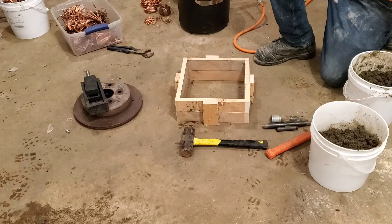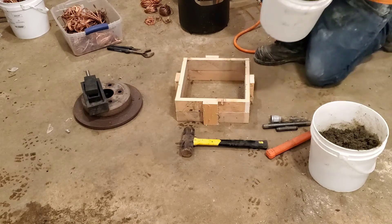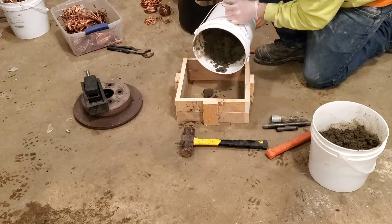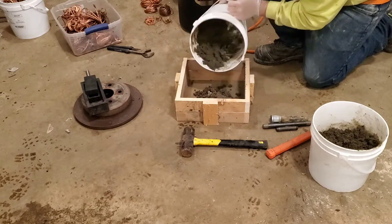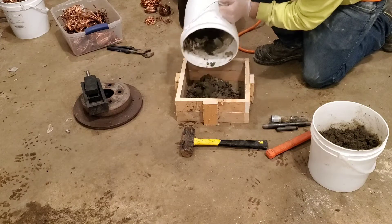I made up some green sand: 80% sifted playground sand and 20% bentonite clay.